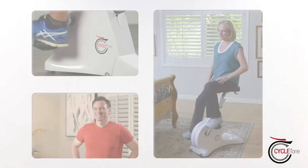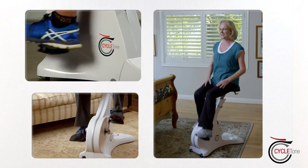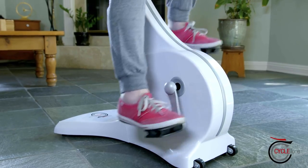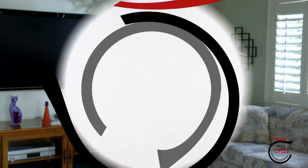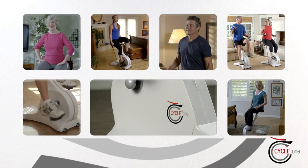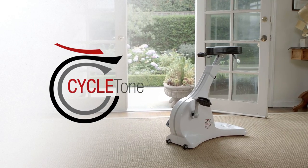CycleTone really is the effortless no-excuse way to get the body you've always wanted and the lifelong fitness you need. It's gently exercising my whole body and I'm enjoying it. Exercise smarter with the incredible CycleTone. You'll get full body slimming and toning results without ever leaving your seat.